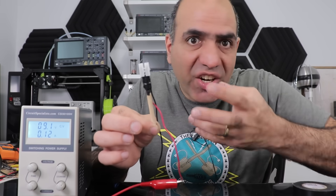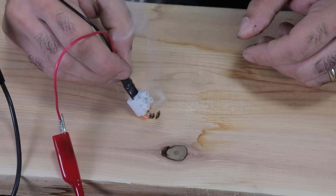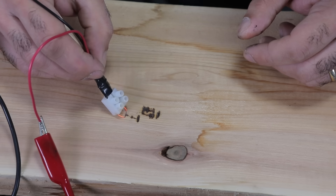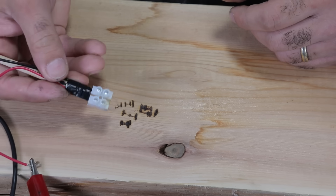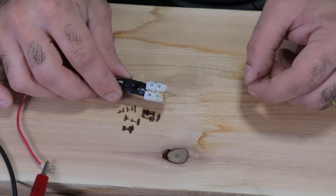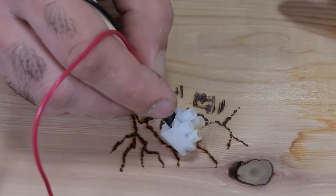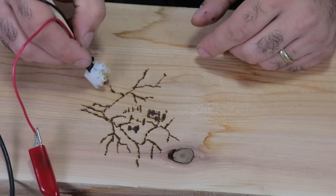Now we can engrave! Let's start from 6 amps — there you go, it engraves nicely. But maybe 6 amps is a little too much. How about 5 amps? Yeah, 5 amps is nice too. But the tip is a little too wide, we should make it sharper. There you go — much sharper. Turn it on. Beautiful, isn't it?